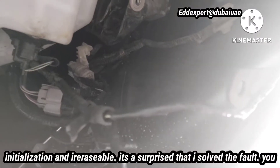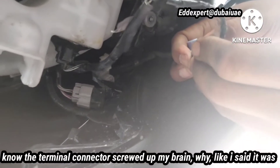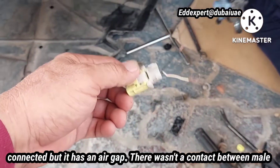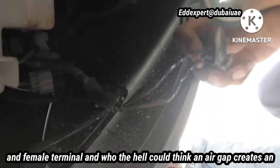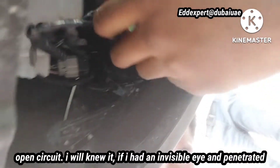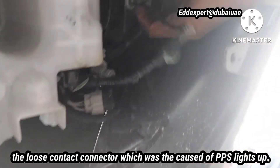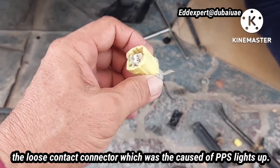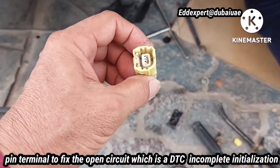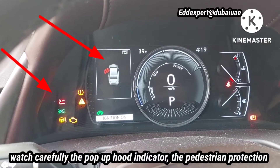It was a surprise that I found the fault. The terminal connector screwed up my brain. It was connected, but it had an air gap — there was no contact between the male and female terminal. Who would think an air gap creates an open circuit? I would have known if I had an invisible eye to penetrate the hidden terminal. The loose contact connector was the cause of the pedestrian protection system malfunction. So I decided to eliminate the female connector and inserted a female pin terminal to fix the open circuit — the DTC incomplete initialization. Watch carefully the pop-up hood indicator.